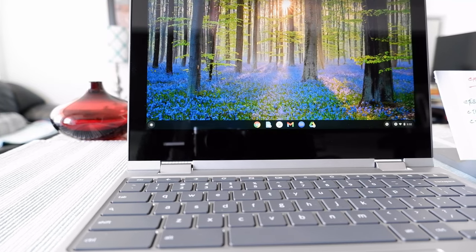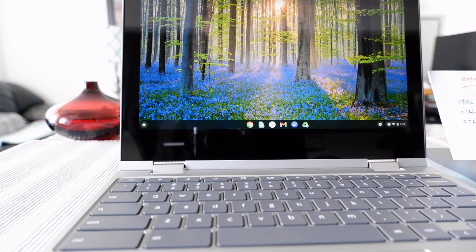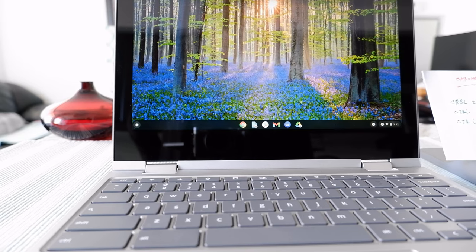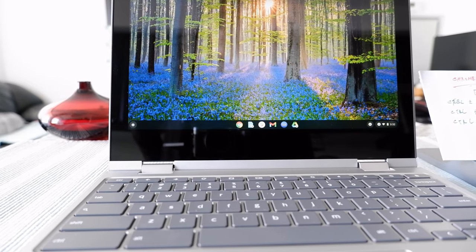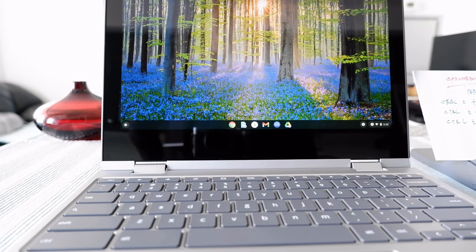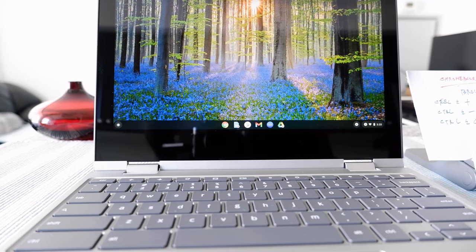Hello everyone, this is Amit Dan of amitdan.com. Today I'll have another episode of Chromebook tips and tricks. On this channel I'm always trying new and different ideas — if that's something you're interested in, please visit for more. If you're only interested in Chromebook videos, there'll be links in the description box below.